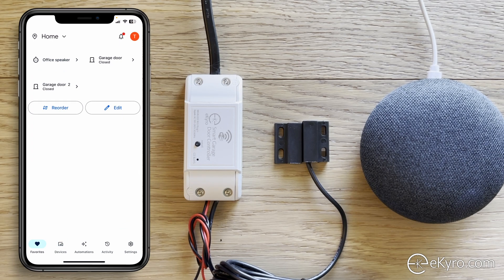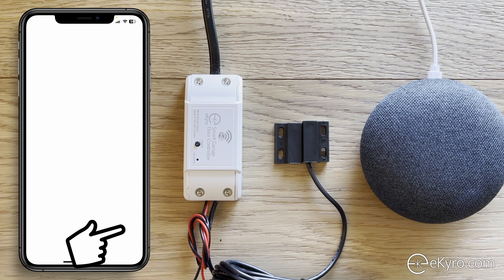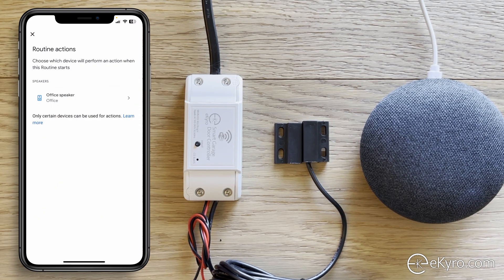The last area we'll cover is how to use the automations feature in Google Home, which they call automations or routines. One thing that may be confusing: if you go to Automations, select Add, do a household routine, and select an action using Adjust Home Devices, you'll only see the office speaker — there are no options for the eChiro smart garage door opener. So let's talk about how to control it through routines.